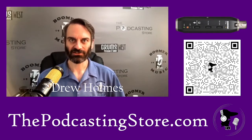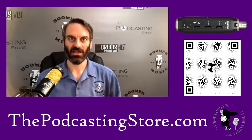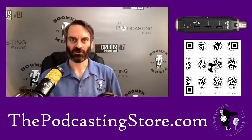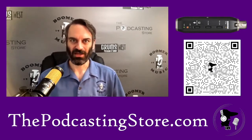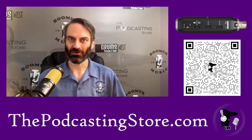It's the Shure X2U, and what that stands for is it goes XLR to USB. It takes any XLR microphone and allows you to plug it directly into your computer. Now, I've historically been using this cable right here to do that, and it does the job just fine. So why would you bother with an interface that does the same thing? Well, it does a couple other things slightly differently that are pretty cool.